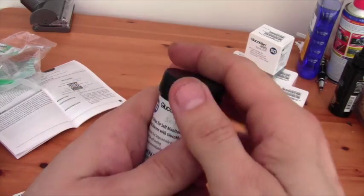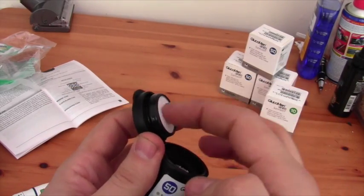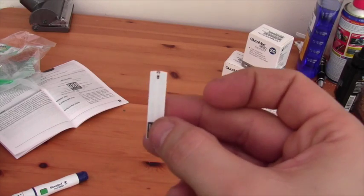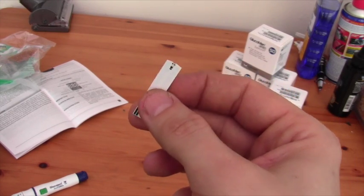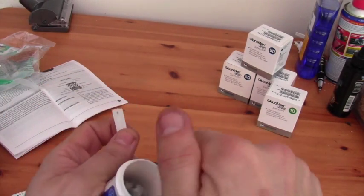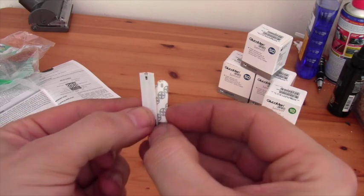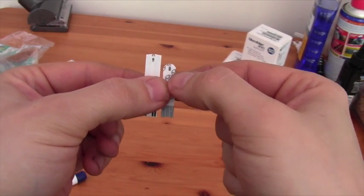We take a test strip. What I quite like about these pots is there's obviously some sort of silica gel in the top to keep your strips dry. They are quite a chunky strip. Let's take a comparison — there's a Contour Next test strip which is a fair bit shorter and narrower.